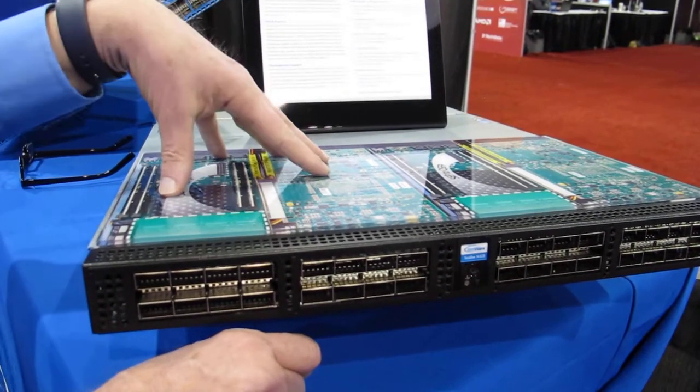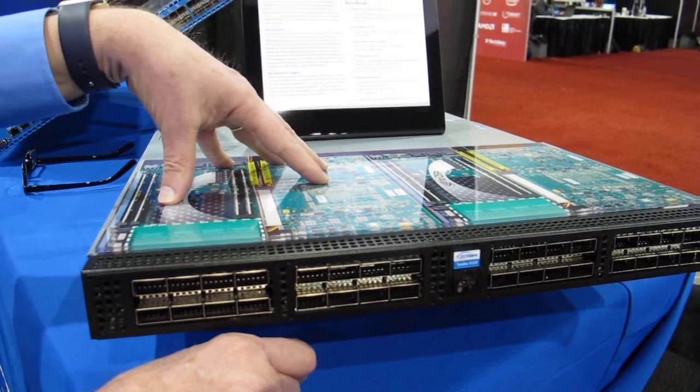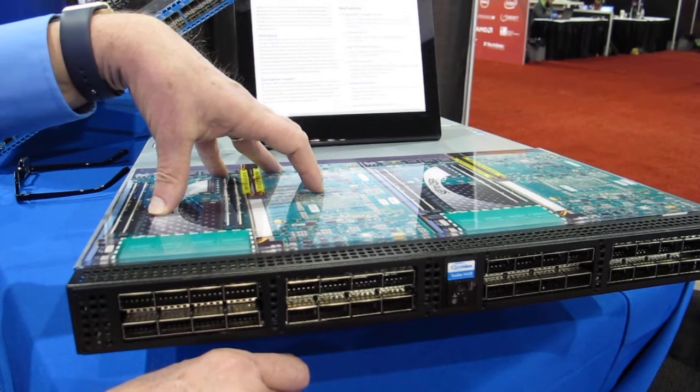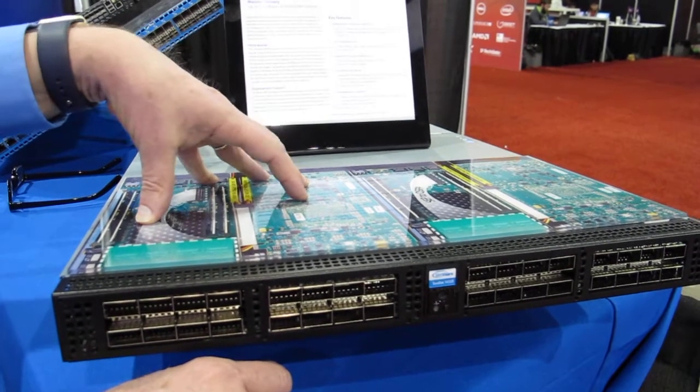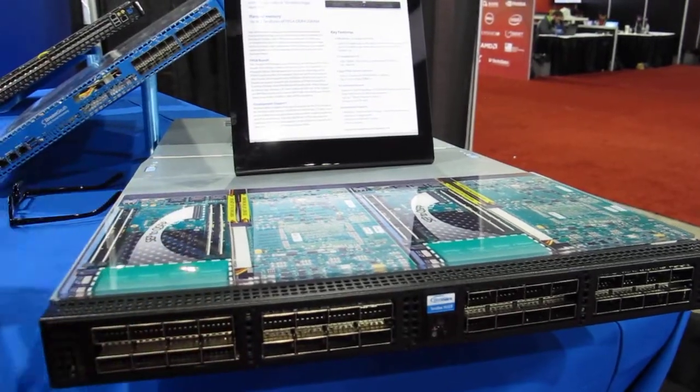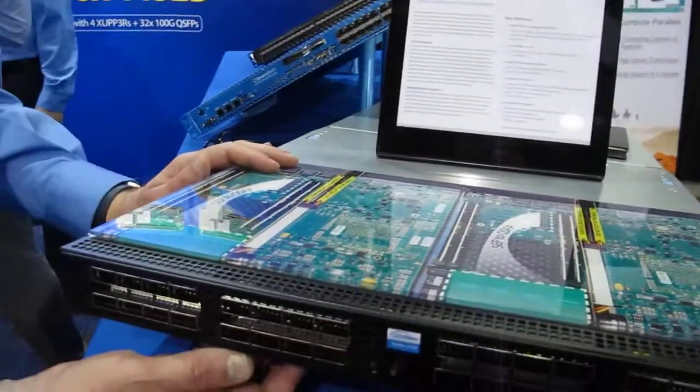The problem with it for FPGA compute is that people who do FPGA compute tend to want a networking port to show through. The FPGA compute people like to connect the FPGAs to FPGAs, maybe in the same box, maybe in another rack. That avoids some of the complexities of PCI bus.